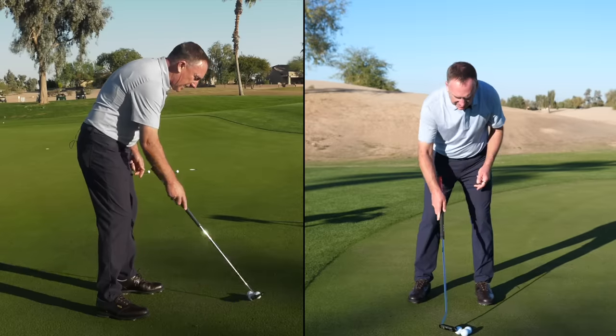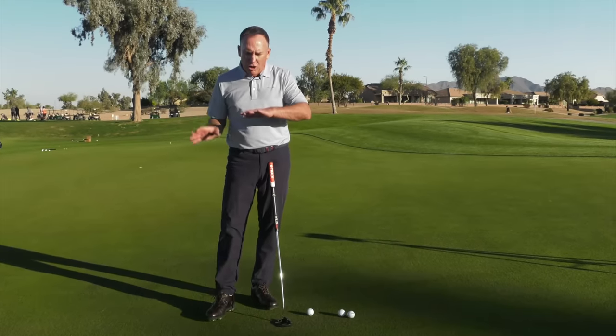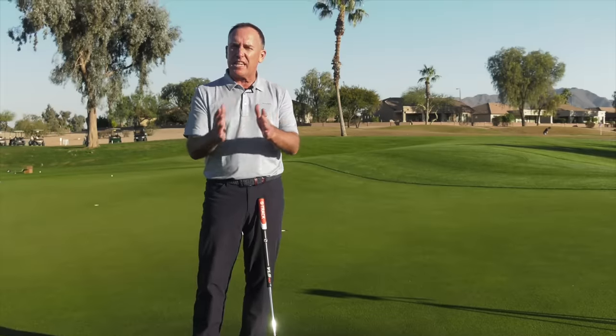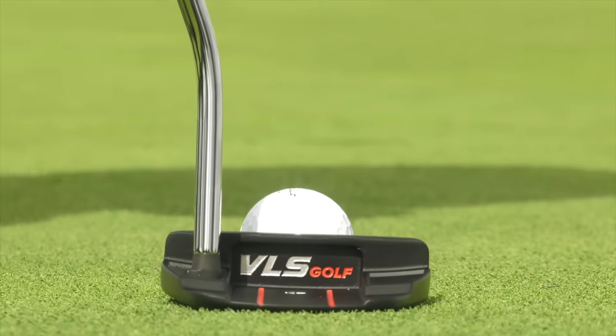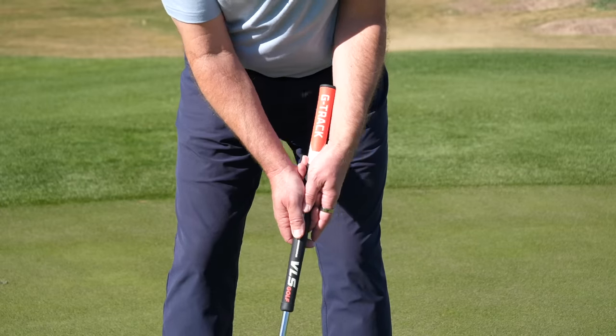Putting doesn't need to be complicated. We don't need to arc or rotate the face. What we need is a system that's simple and easy — aim it, lock it, load it, and go. This can make putting simple for you.